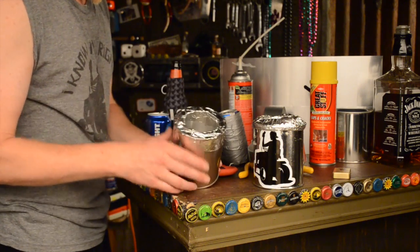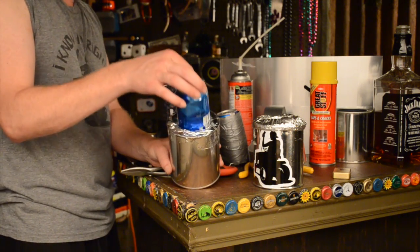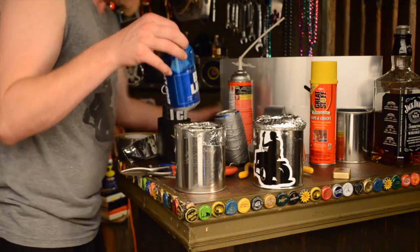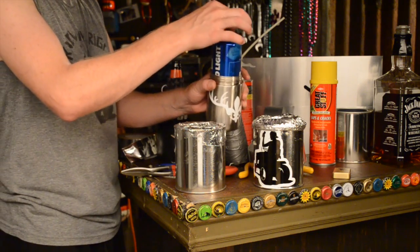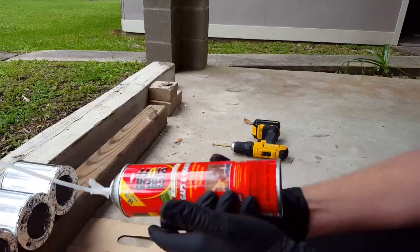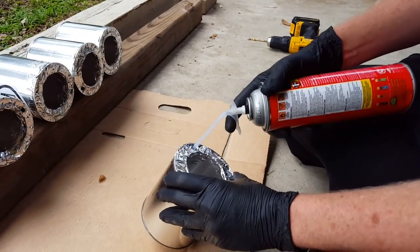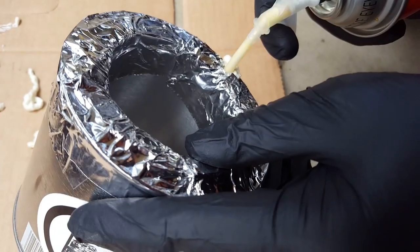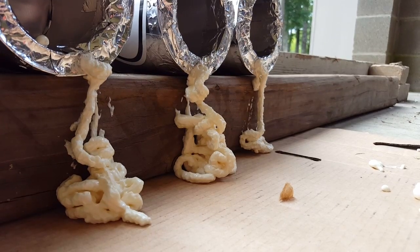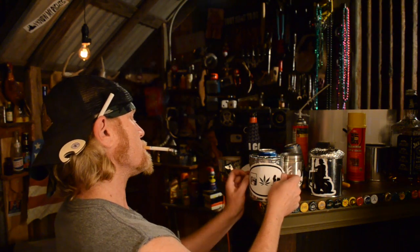Then we gonna trim the snip around the top. Look at that! Now, because we made that inner core, the can's gonna slide in and out just as easy as it does on these fancy-ass $40 koozies. Now you wanna go ahead and use this Great Stuff foam to fill up the inner core — stick it down in there, give it a rip. Not too much, this stuff will come out quick. Now if it comes out the top, don't freak out, let it dry. Take a razor blade, cut it off. It's gonna take overnight to set up. Decorate it with some stickers. Fuck yeah!